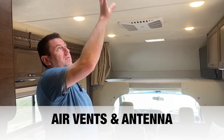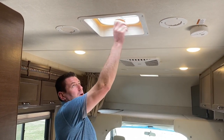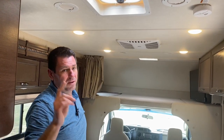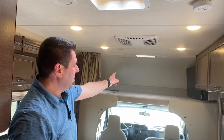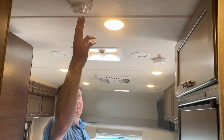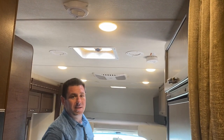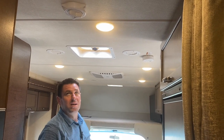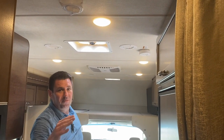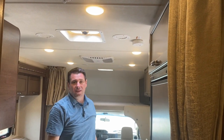Throughout the unit there are four roof vents: one in the master bedroom, one above the queen cab bed, one here, and one in the bathroom. Simply twist the knob to open them. There's also an over-the-air TV antenna on the roof — push the button up and twist it to open. Always make sure to close it back down before driving; never travel with the antenna up.